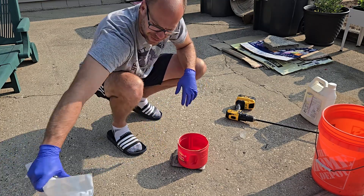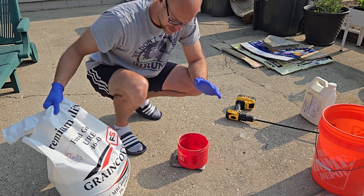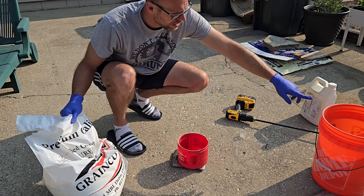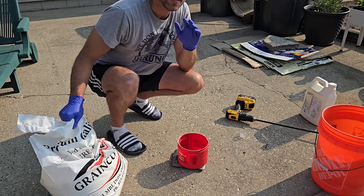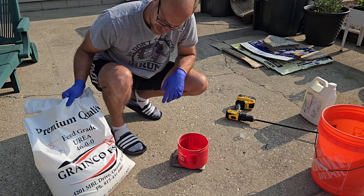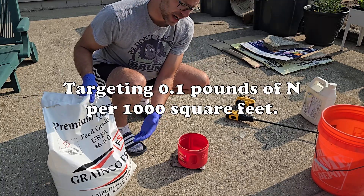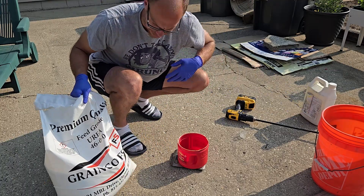Starting with a feed-grade urea I've had for almost three years — you use such a small amount it lasts forever. I have 6,000 square feet to cover. Urea is 46% nitrogen, nothing else — pure urea. I want to apply a quarter of a pound per 1,000 square feet, so that's a pound and a half total. I have that measured out and we're going to get it dissolved in this bucket of hot tap water.